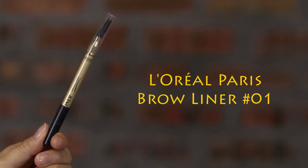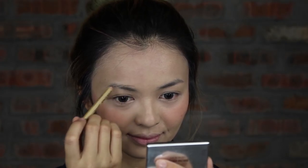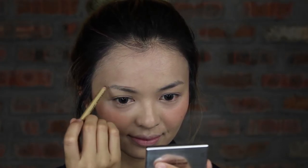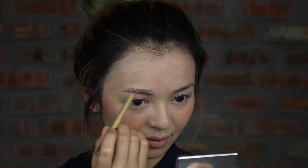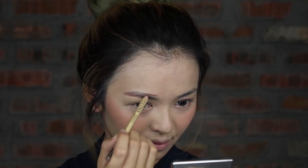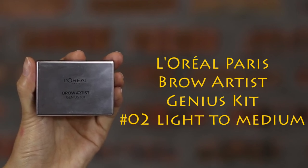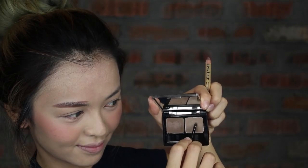As Koreans love to have minimal arch or straight-looking brows, I'm gonna show you how to create these youthful, innocent eyebrows. Fill in the brow with brow liner for the upper and lower line as a guideline, then fill in with powder from the Brow Artist Genius Kick.